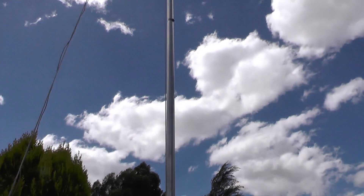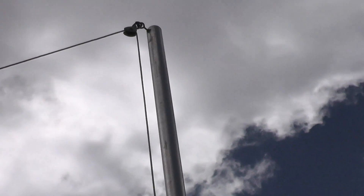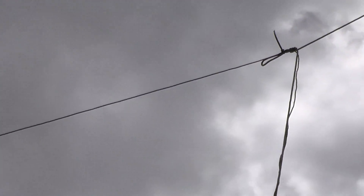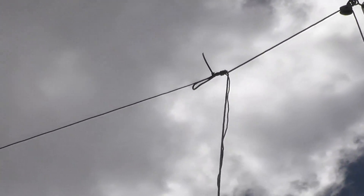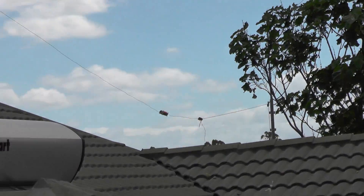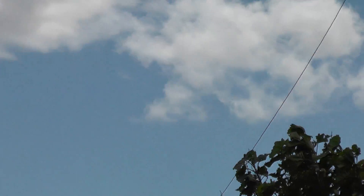Got a pole there which goes up, and then the rope goes to about there and that's where the wire is attached. It goes all the way, and you can just see that pole where the other dipole goes to. There's a rope there as well and it attaches to the wire.